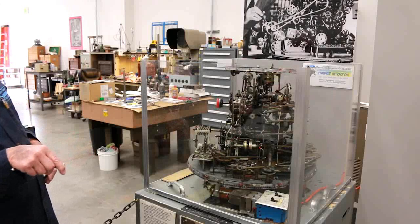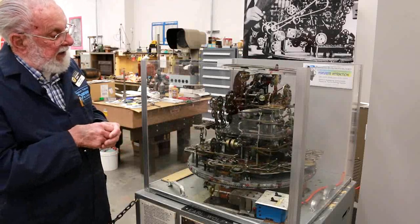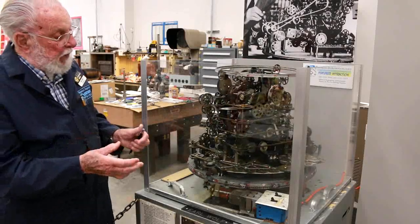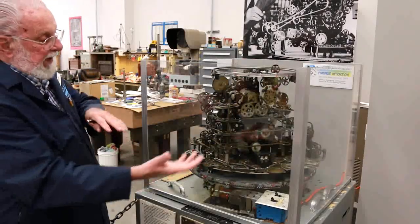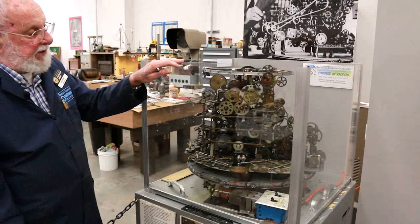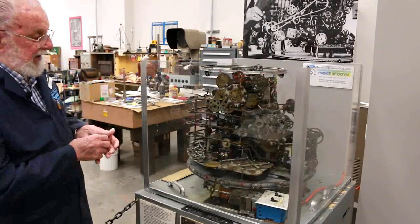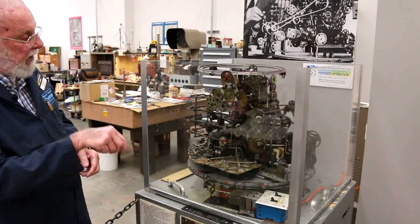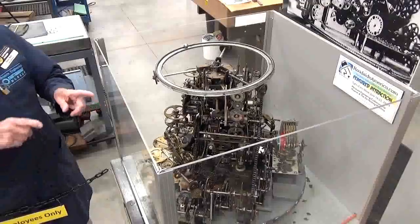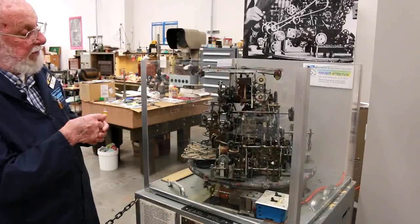We've had some very interesting comments made about this machine, and my favorite was made by a gentleman who described it this way: 'What we have here is motion, movement, and it makes noise, but it doesn't do much of anything — it's pretty much similar to Congress.' The two switches down here control the two motors on the upper platform, so when something goes wrong I can isolate them and narrow down where the problem lies.